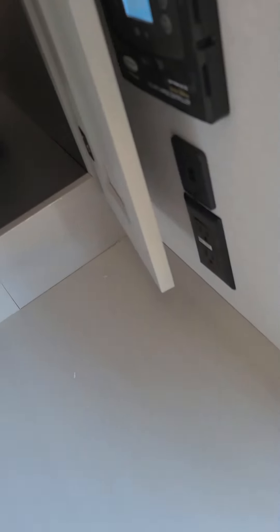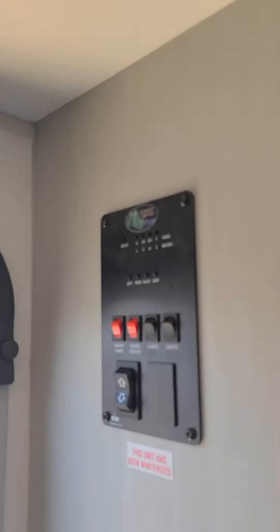Closet storage space right there. You put your little armrest just like so. All your controls are right here with the tank sensors right here.